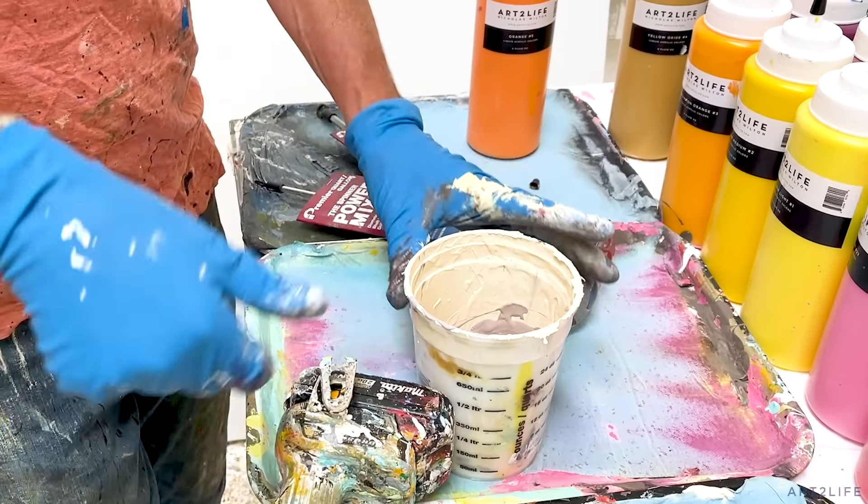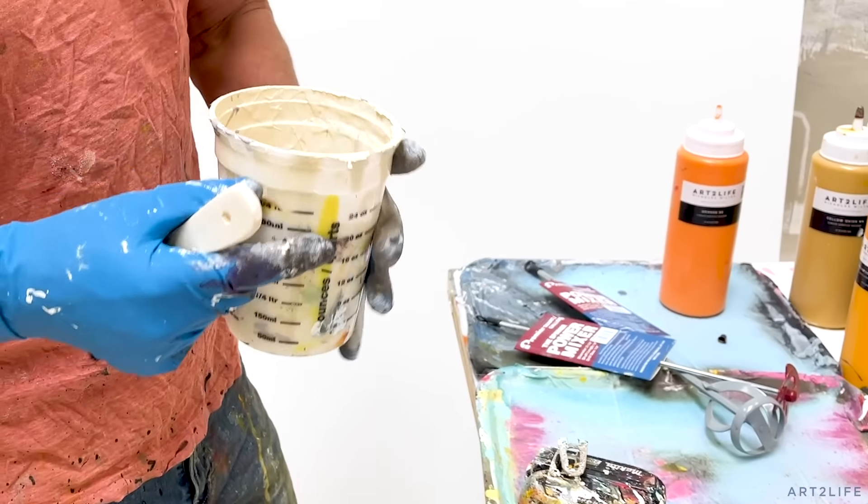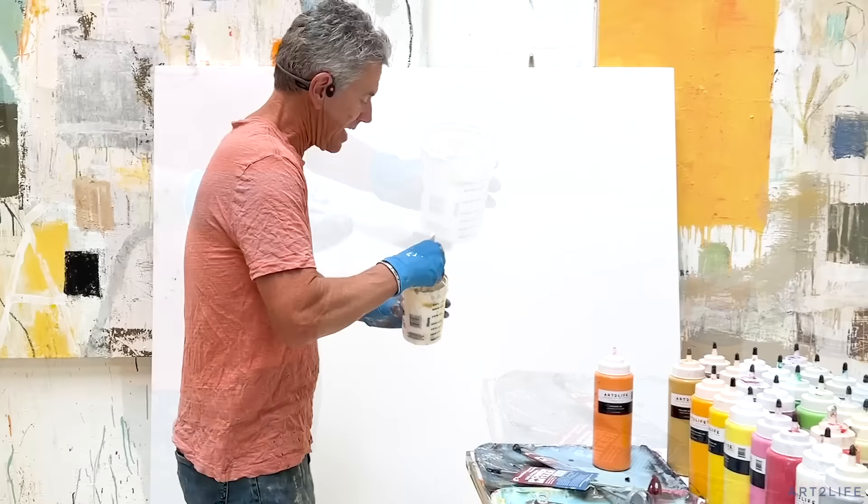Then I just have this really nice pile of paint, and I can walk to my painting and put it right on. Usually I'll have extra. Having more than you need really makes it nice — it really makes it luxurious.